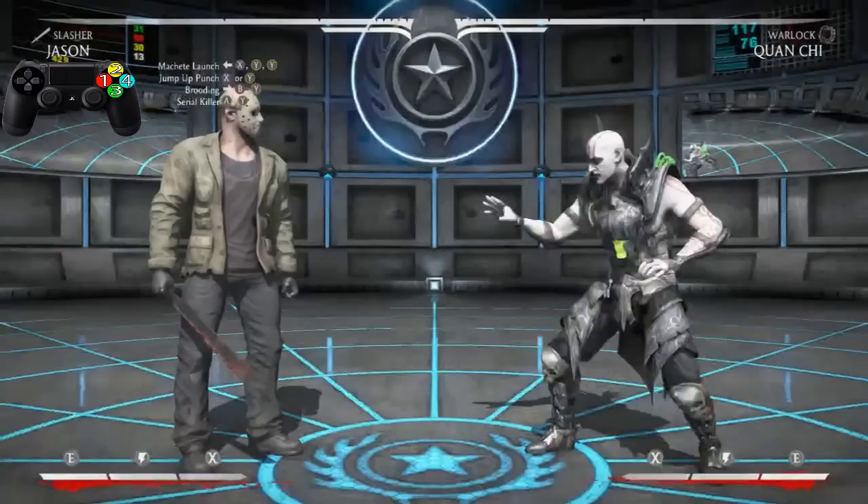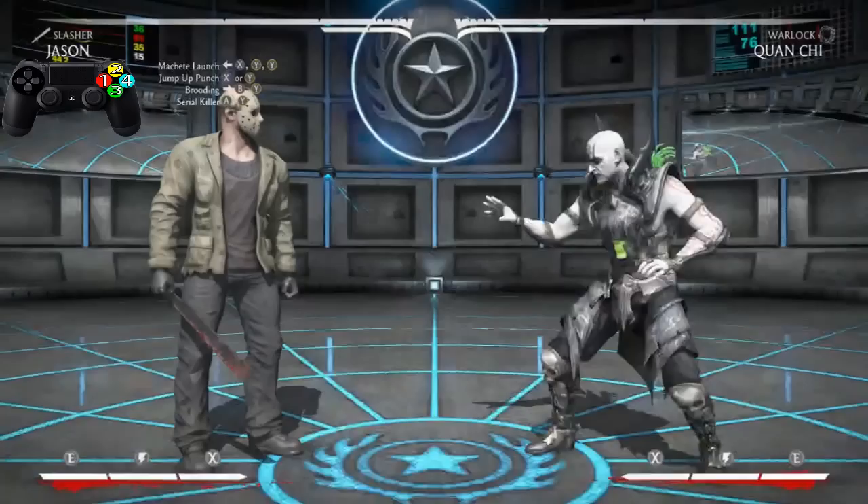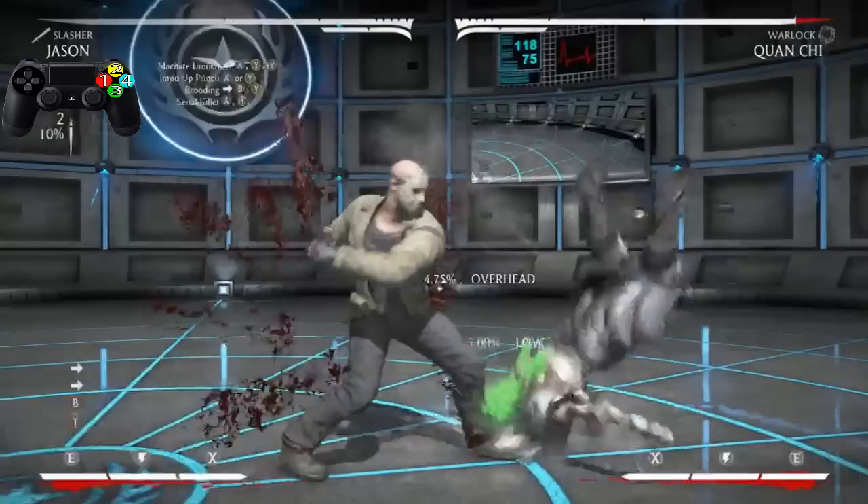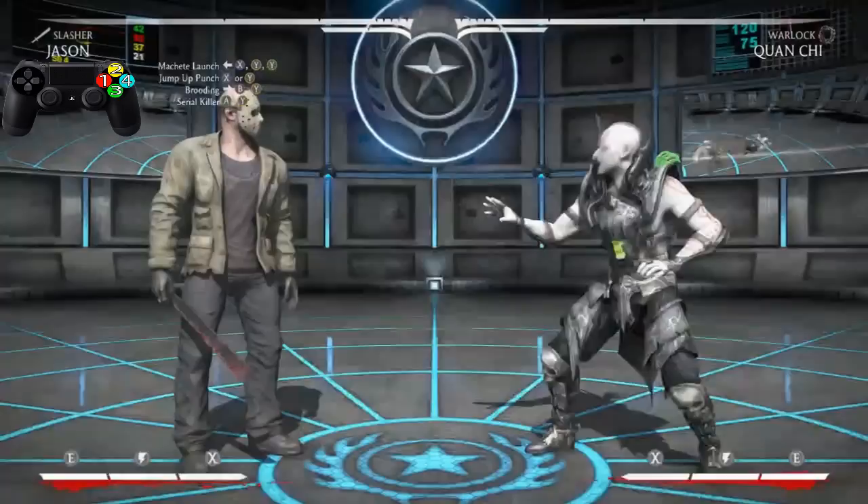Now after the Brooding we're going into the Serial Killer — which is just that right there. A quick kick stab with the machete, that's all. The 3-2. Now let's practice going from the Brooding into the Serial Killer. Very, very easy — it's way too easy. You guys already got this.